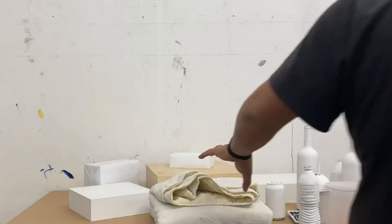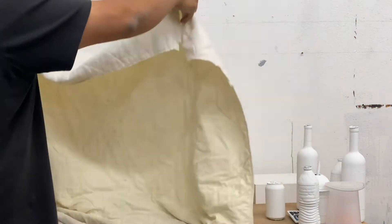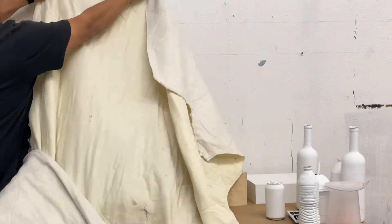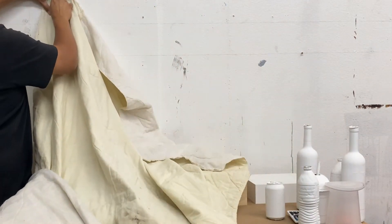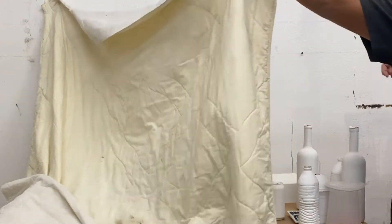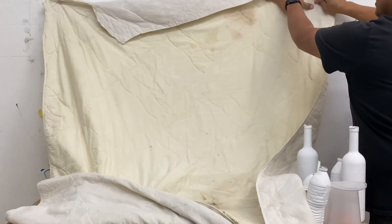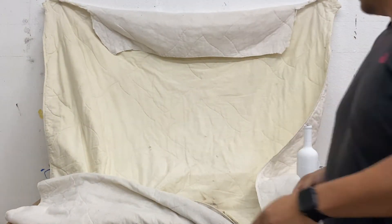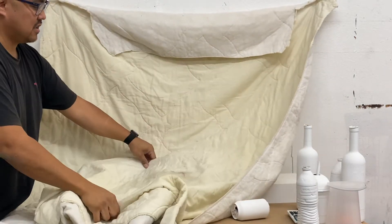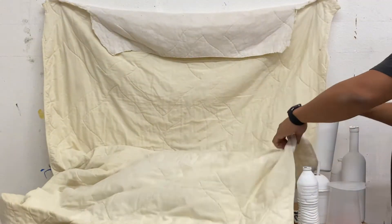This is a quick video on how I want you to set up your still life for the long drawing. Place a sheet against the wall and across the top of the boxes so you have multiple levels. You'll see me twist the sheet to add some physical texture to the background so it's not all completely flat.